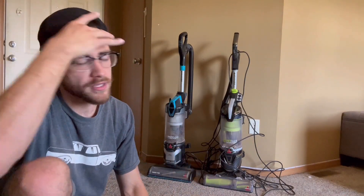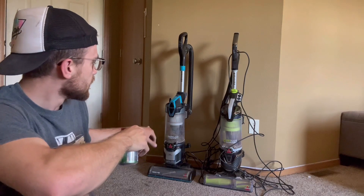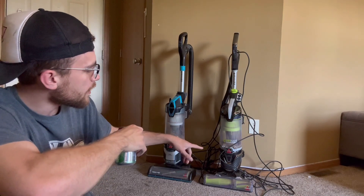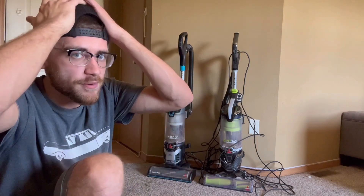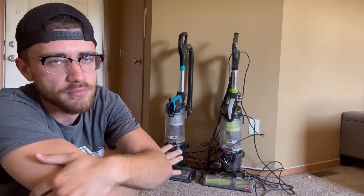Hey guys, chances are you clicked on this video because you want to know the difference between these two vacuums — the 2-in-1 multi-clean allergen liftoff versus the Pet Hair Eraser Turbo. I'm going to be honest with you guys, there isn't really that much of a difference. I do have a preference, but it's over a very minor detail as far as assembly goes.